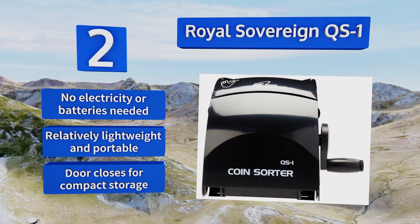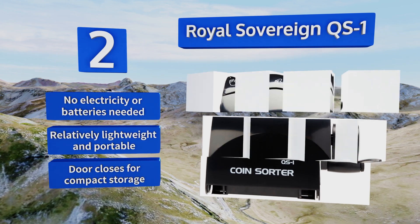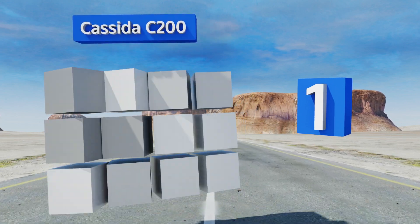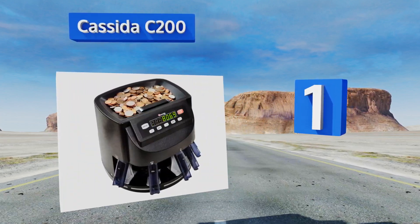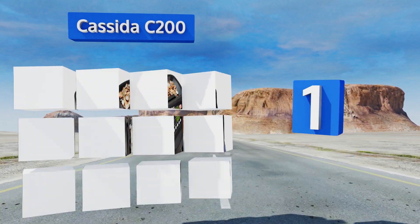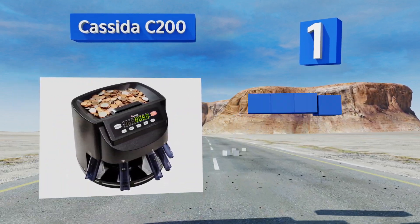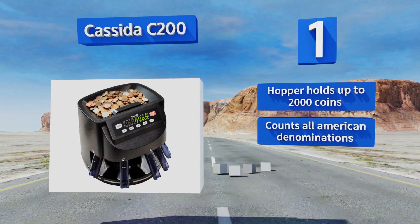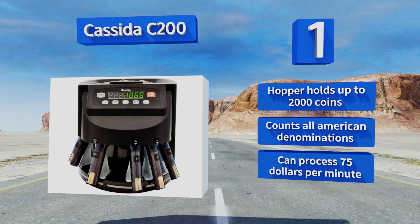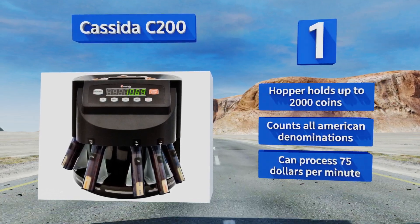Taking the top spot on our list, the Cassiter C200 is a heavy-duty machine for personal use that counts up your total as it fills standard paper rolls, so you'll know how much cash you'll be taking home from the bank before you get there. This durable model is renowned for its reliability. The hopper holds up to 2,000 coins and it counts all American denominations.